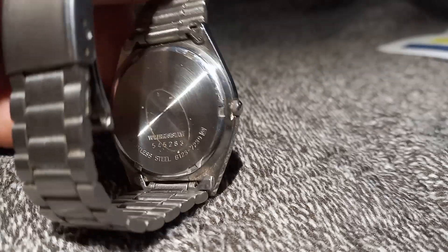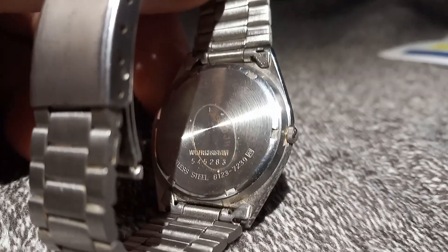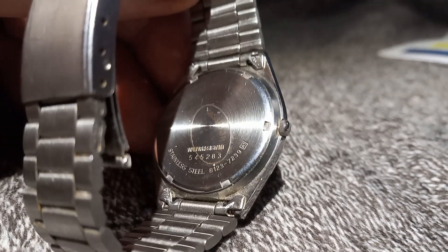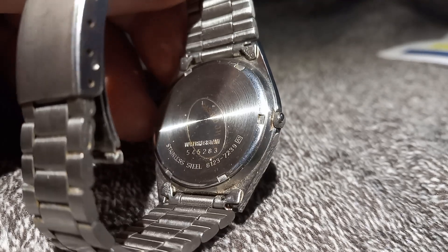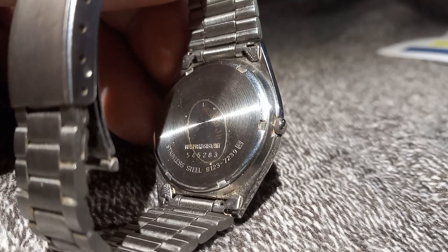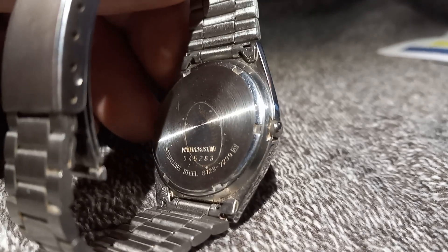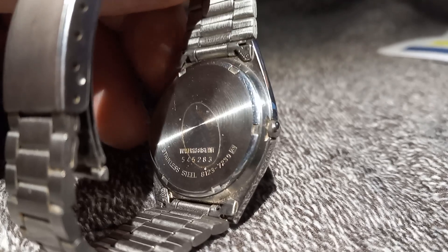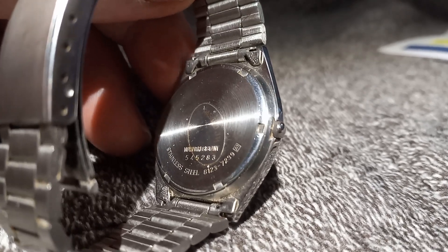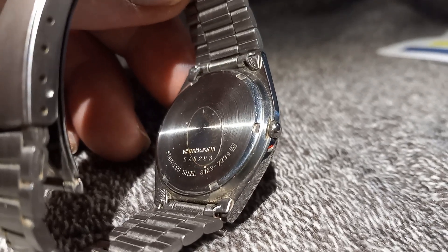But I was looking at the number on the back, and it's still got a sticker on it — see that? So I was checking out that number, and I was like, there's something different about this watch. And it's all original. Everything checks out. I looked at the inside. So it's a real Japanese quartz.